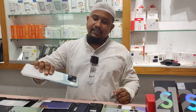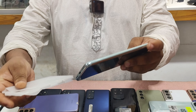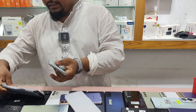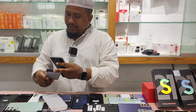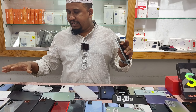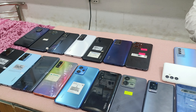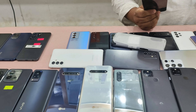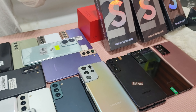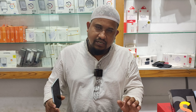This is the S21 Ultra. This is the S20 Ultra. This is the S21 Ultra — this has its original S21 Ultra. Inshallah.